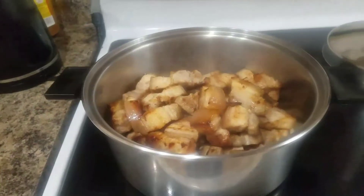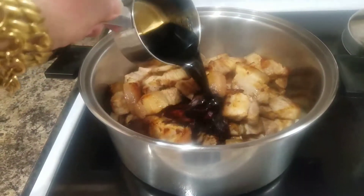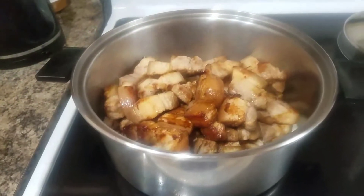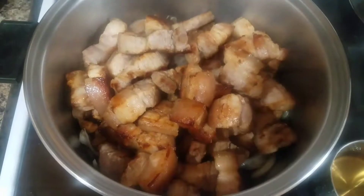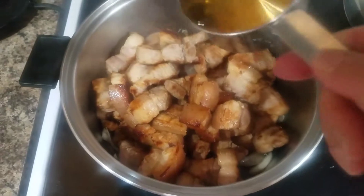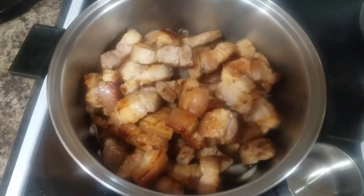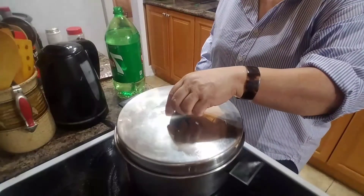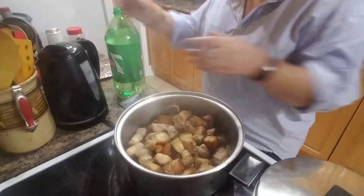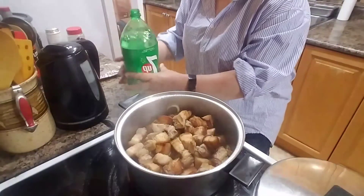Cover for five minutes. And then after five minutes, add one third cup of soy sauce. Then add one cup of water. Cover. And now we will add Seven Up.